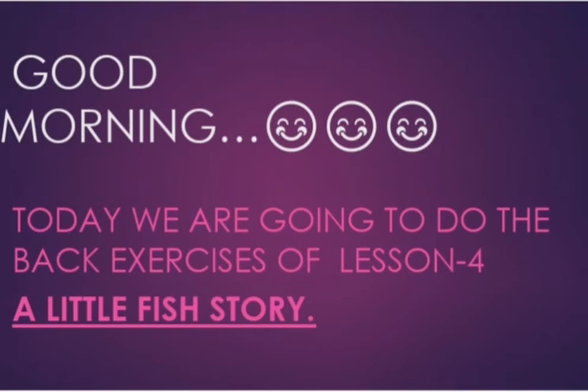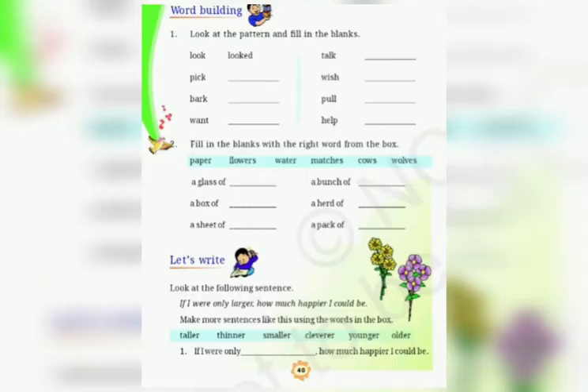Good morning students! How are you all? In the previous class, I read and explained the lesson to you. And today, we are going to do the back exercises of the same lesson. And you will do this in the book itself. Don't write these exercises in your copy. So let us start.